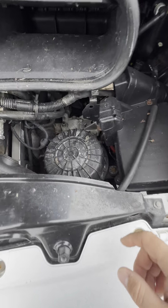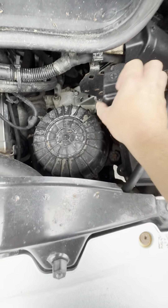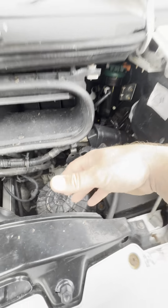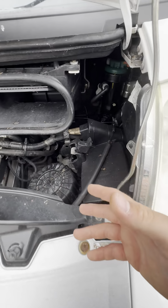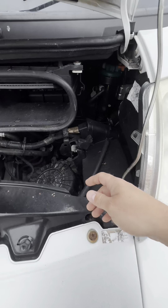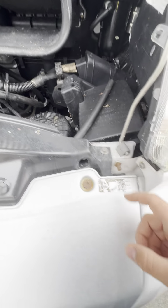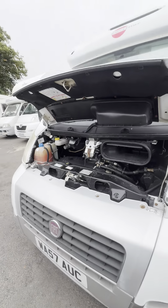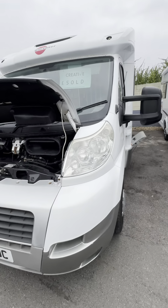Over on the right hand side we've got the air filter box just inside here and your battery. This is basically a jump starting point for the engine battery. So if you wanted to jump start the vehicle battery, you've got a positive terminal just here and a negative one just here. That is about it for under the bonnet really — there's not much else to them.